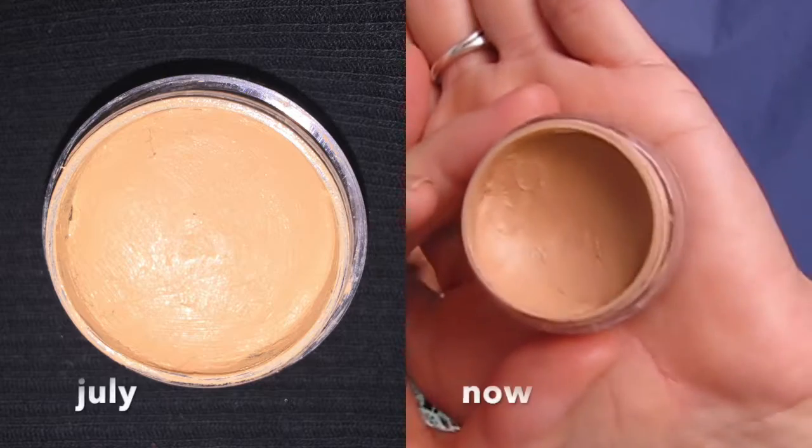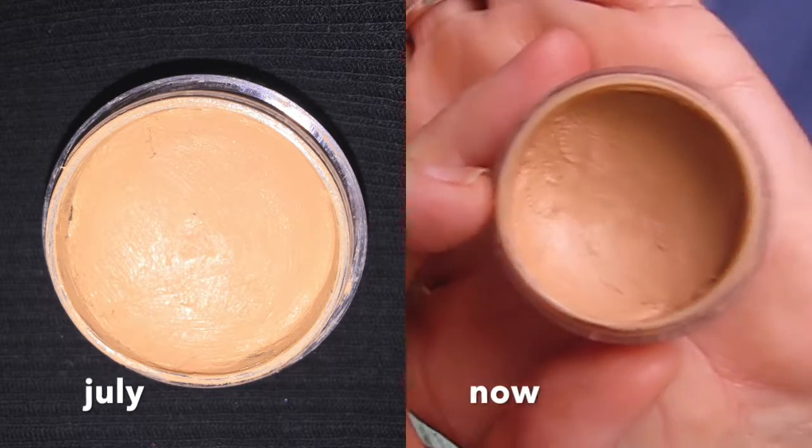There's my Lancôme and that's where it's sitting — actually further down than expected. I'm surprised at how much I've gotten through this one; I've been using it for things like carving out my cut creases. Then my Ben Nye one doesn't look like I put a big dent in it, but I've been using it — I just realized there's a lot more in this container than I thought.